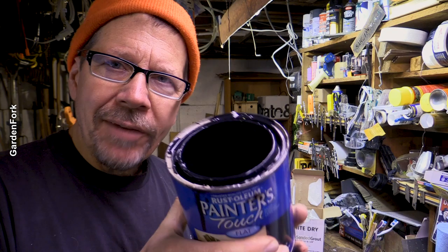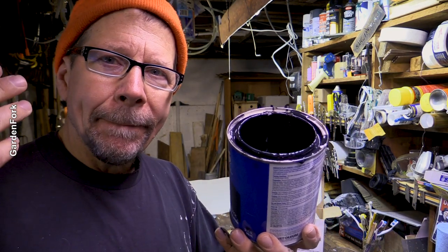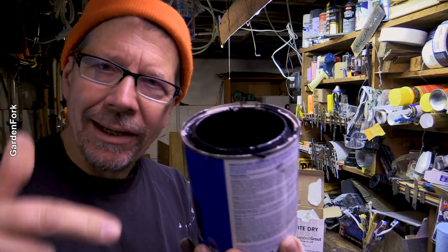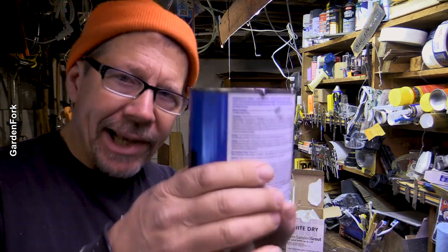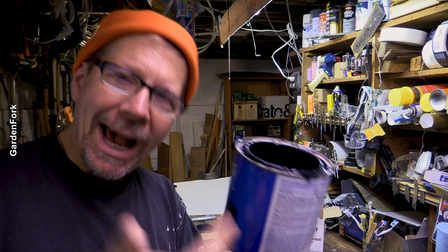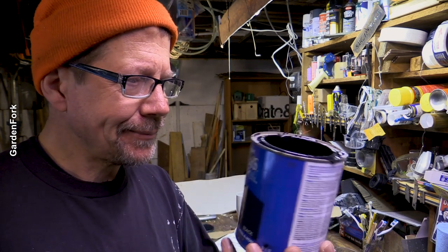It just occurred to me: if you're using a can of black paint that isn't brand new — in other words, you've used it for something else — you could just mix everything right in the can. Maybe guesstimate how many cups of paint are left, and then add in the unsanded grout and some water. I just thought of that.